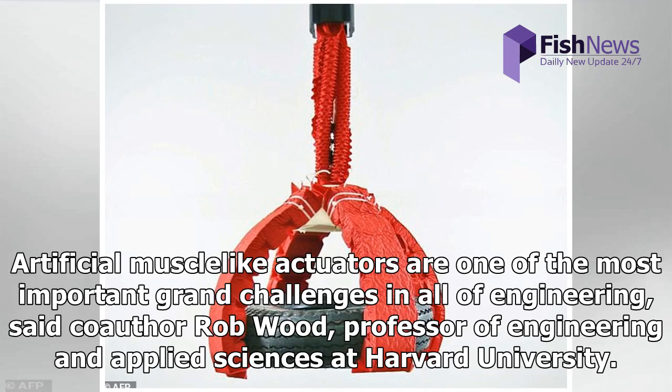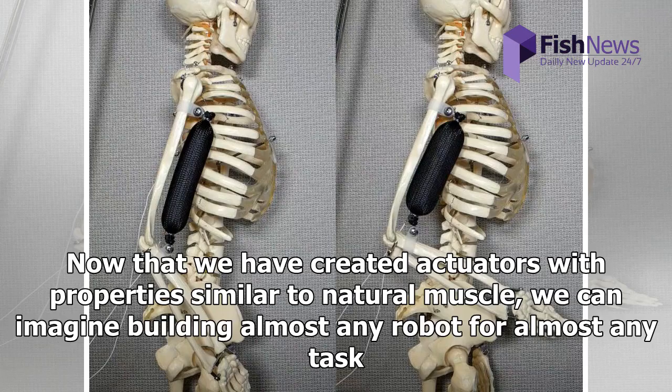"Artificial muscle-like actuators are one of the most important grand challenges in all of engineering," said co-author Rob Wood, Professor of Engineering and Applied Sciences at Harvard University. "Now that we have created actuators with properties similar to natural muscle, we can imagine building almost any robot for almost any task."